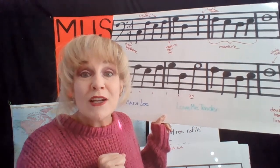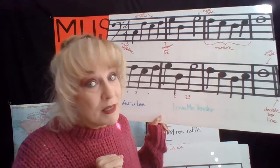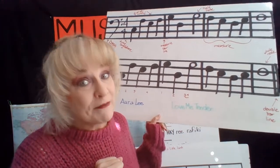Okay friends, time for our lesson on the bass clef, which means for us in piano, the left hand.